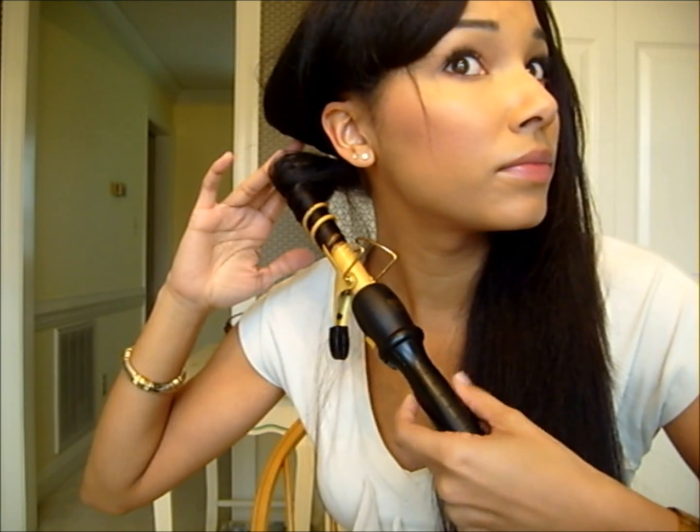The first thing I'm going to do is just clamp it down, starting in the back almost to the end but leaving out a tiny piece. Then I'm going to roll it up a little bit, press the clamp down just to release the tension, and pull the hair down until I get all of the hair inside the clip. I'll roll it all the way up to the roots and then wait about five to ten seconds before I let the curl down.